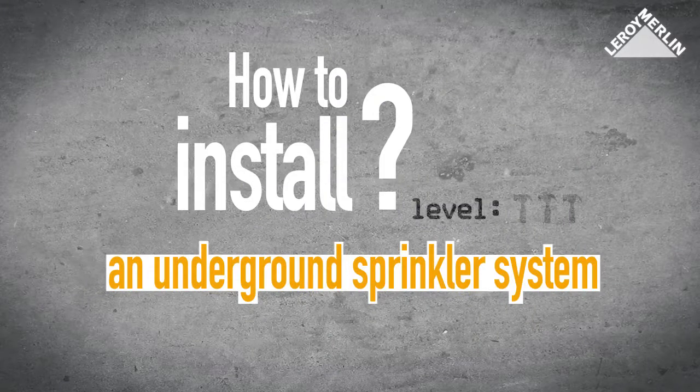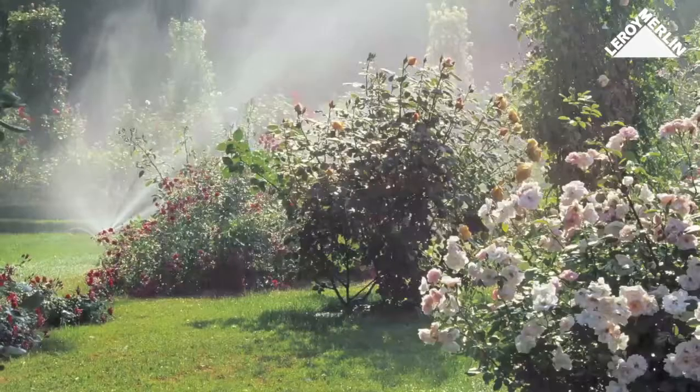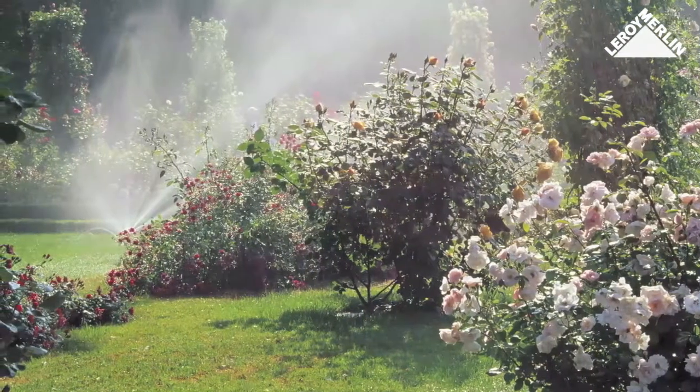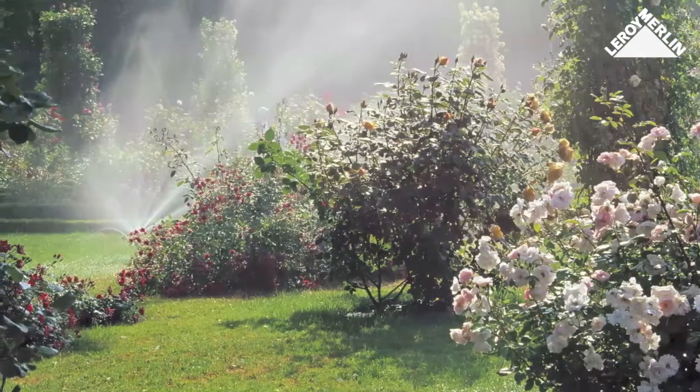How to install an underground sprinkler system — difficulty level one. A sprinkler system controlled by a timer will relieve you of the chore of watering your garden. The system is discrete, effective, and easy to install.